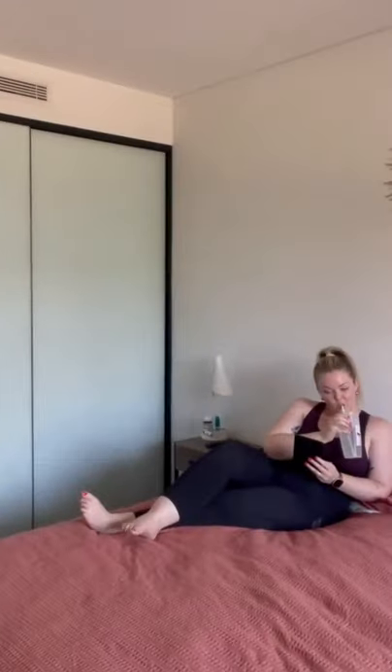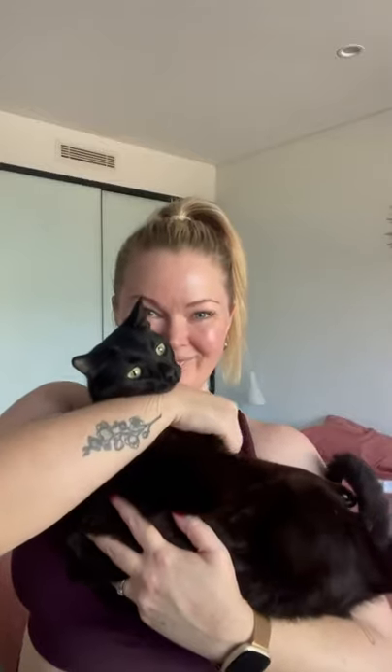Hello friends, today I'm trying Woohoo Bodies Armpit Detox Mask. Start with clean, dry underarms and hands and spread a small amount onto the underarm area. Then relax for 10 to 15 minutes while the mask does its thing, drawing impurities from your armpits.